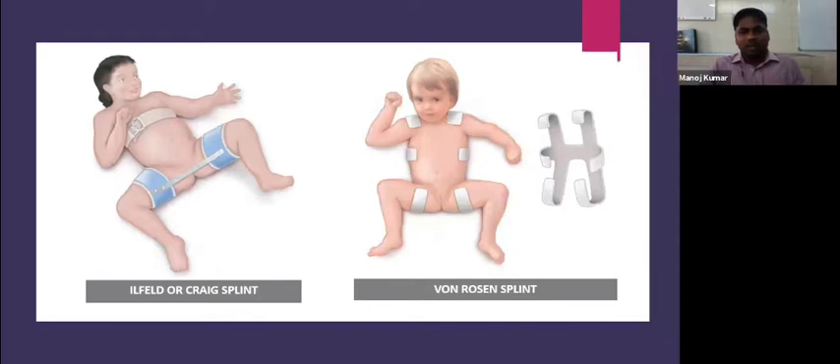Other orthoses that can be used include the Ilfeld or Craig splint or Von Rosen splint. The Frejka splint is not used because it has a high chance of avascular necrosis, but the Craig splint and Von Rosen splint are still used.